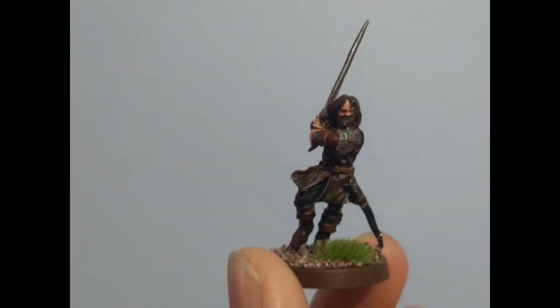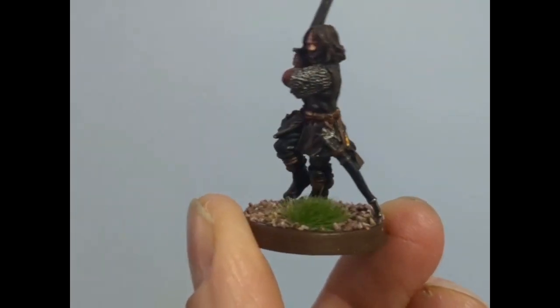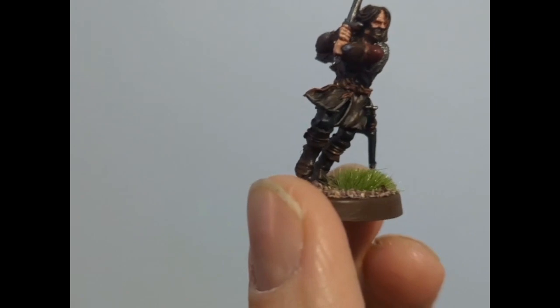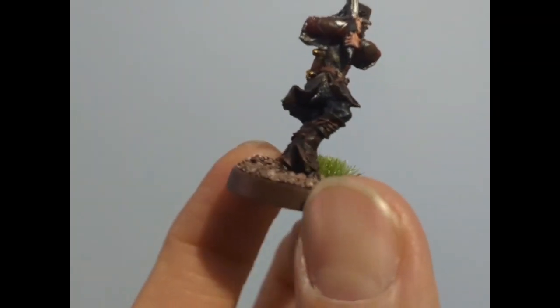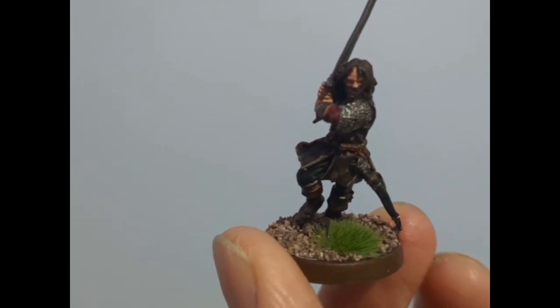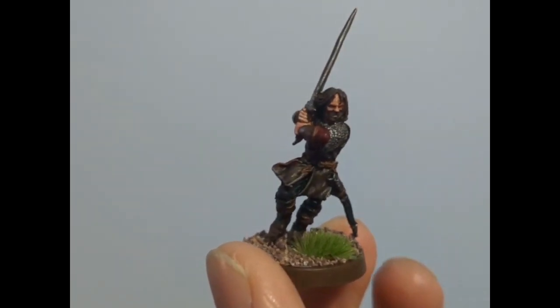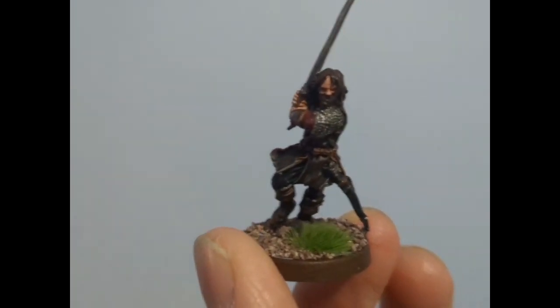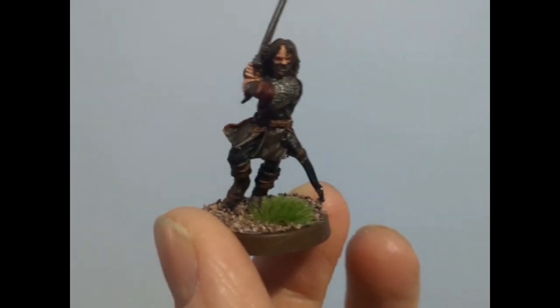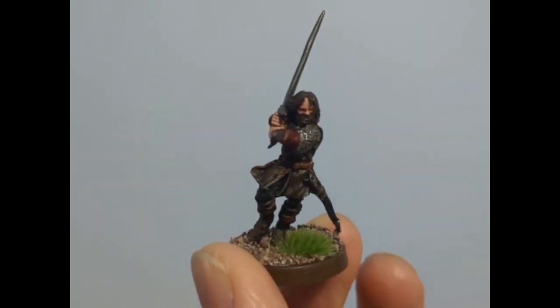For the base I did an oat brown rim — about two or three layers so it looks nice and even — then put some PVA glue down on the base, added a little tuft, and then some dirt, to represent the battle for Helm's Deep. I was trying to find a rock but couldn't find anything bigger than what's there.